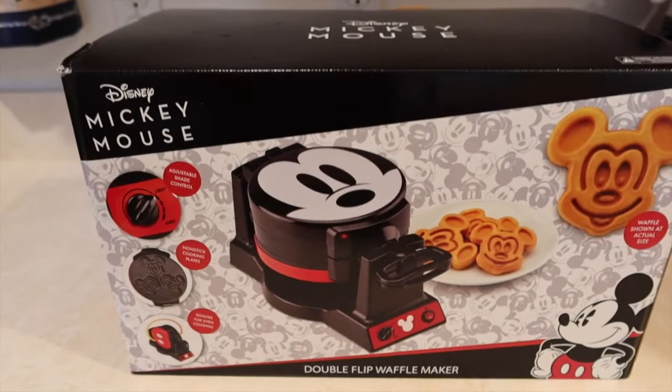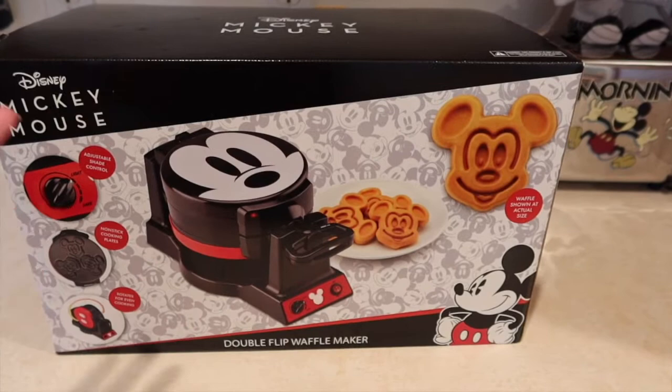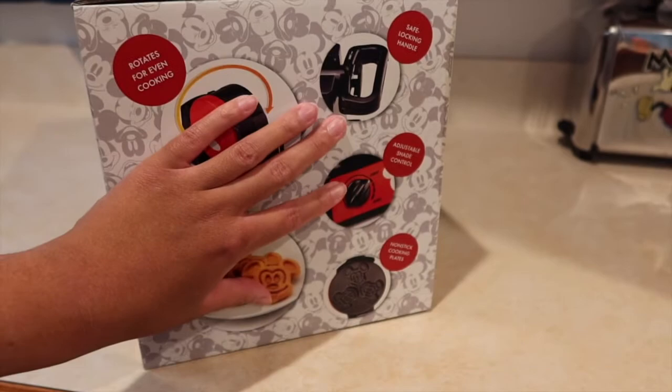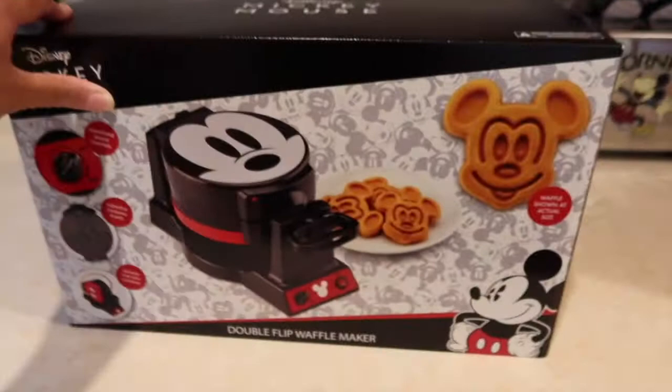What's also nice about this waffle maker is that it is a double flip waffle maker. You can make three waffles on one side, turn it over, put batter on the other side, and get three more waffles — you can make six at the same time. It also has the ability to change the degree of browning, or how crispy or soft you like your Mickey waffles. I got this on shopdisney.com.